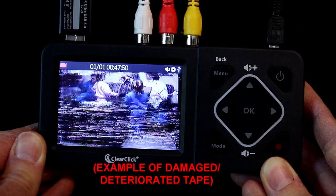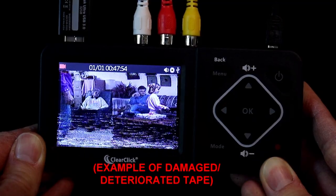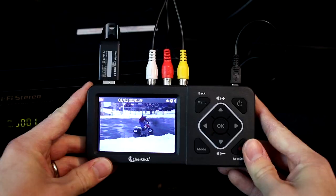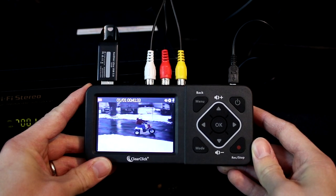To double check if your video source is working correctly, try hooking it up directly to a TV. If you don't get a signal there either, that means your video source isn't working correctly. If you do get audio and video on the converter, you're ready to begin.